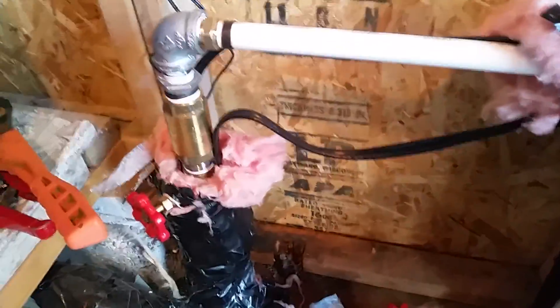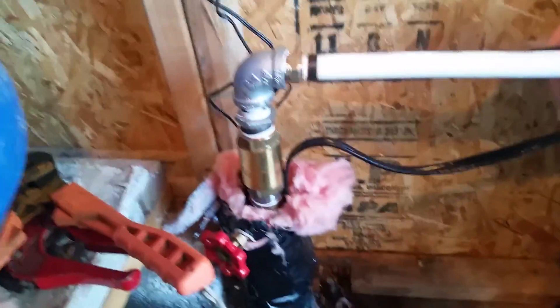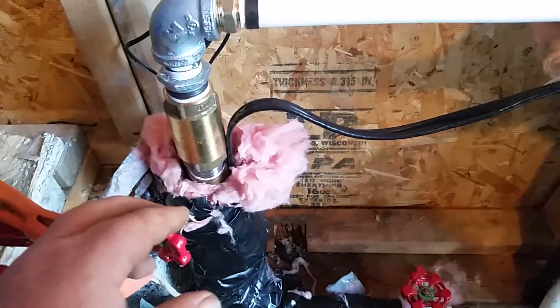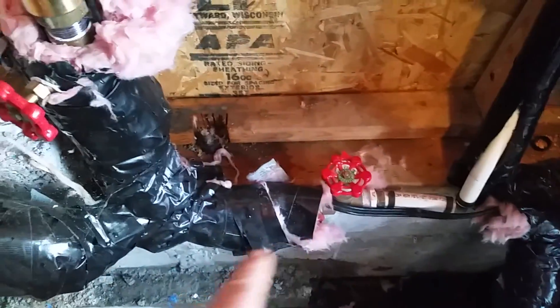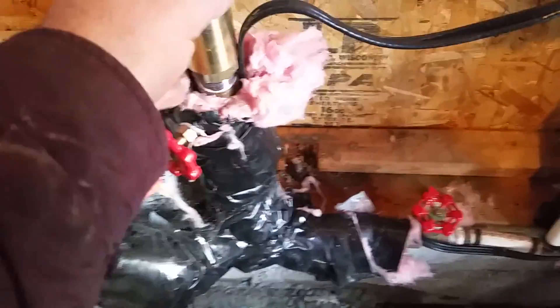I've been having some problems with air getting into my plumbing — my pipes will sputter air when I'm taking a shower or something. I believe the problem is here: you can see there are two lines. This one goes to the hose, and this one goes to the house. There should be a one-way valve here, and there wasn't.